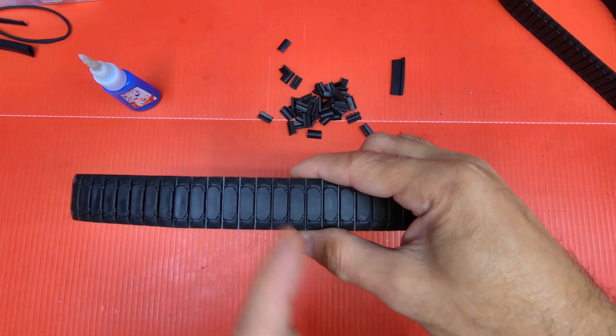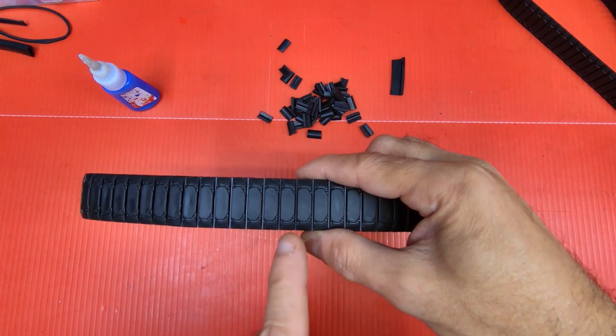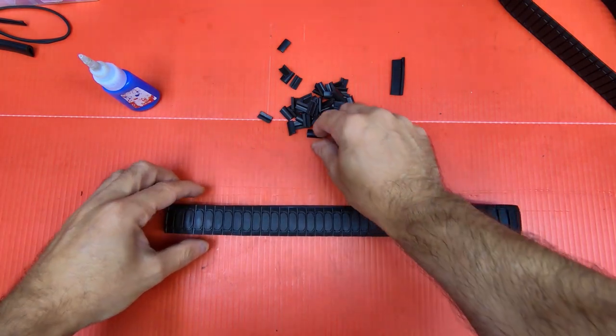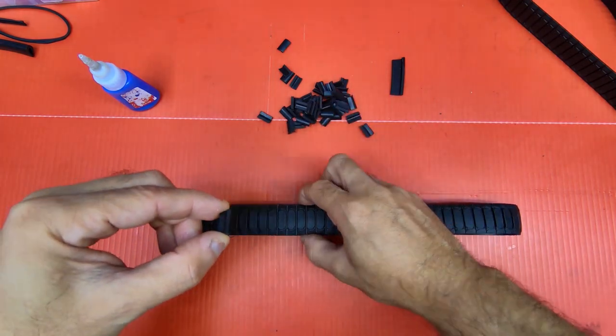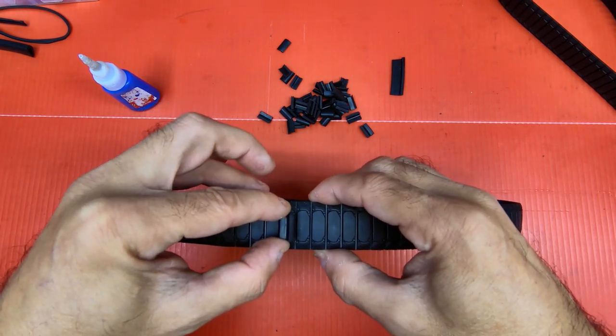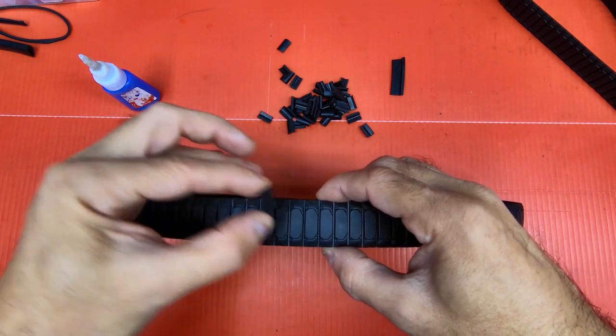Also, with your tracks — see this flat long spot on the track pad? That's the front. Here's how you want to glue these on: if you want the paddle, you put it up like that, and that's how it'll go on.